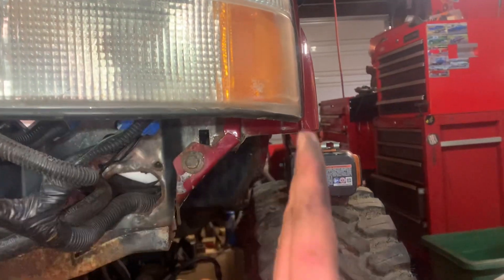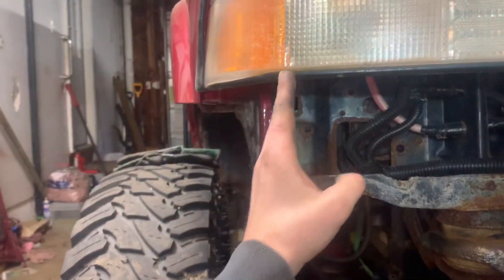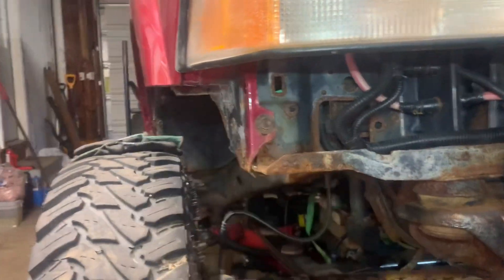You can see right at the marker light how much room there is. I'll go to the other side — I didn't do this side yet. Look at that, right at the marker light. Look at all that material.